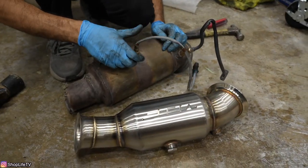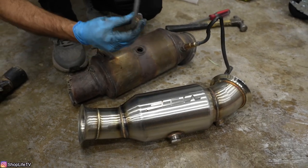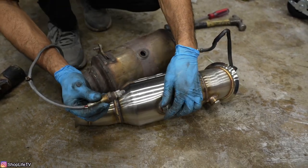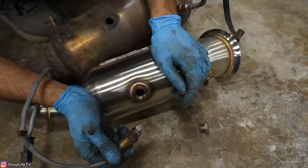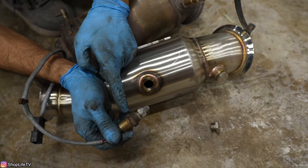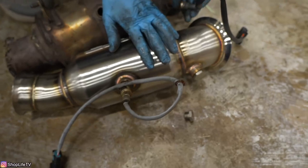Now we're going to transfer over the O2 sensors. You want to make sure you do this one at a time so you don't get them mixed up. Don't touch the tip. What you can do is put some copper grease on the threads so that way it doesn't get corroded. Then on to the next one.